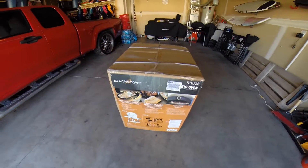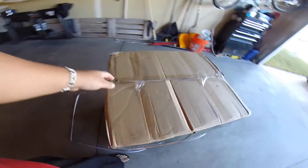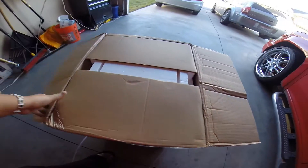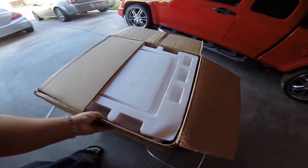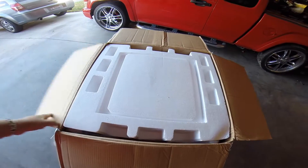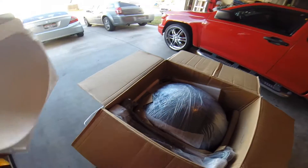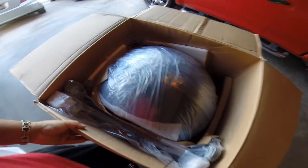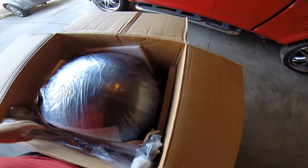I want to go ahead and pop the top open. I'm going to take off this edge banding here and pull the tape, see what we've got going on in here. Let's pull that lid off. It looks pretty well packaged.